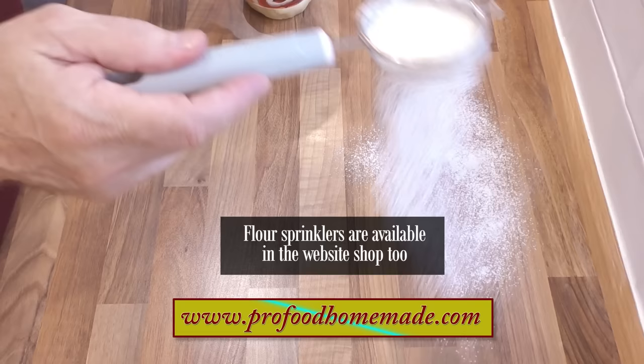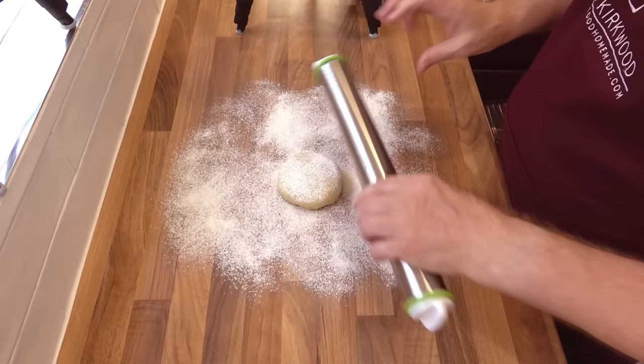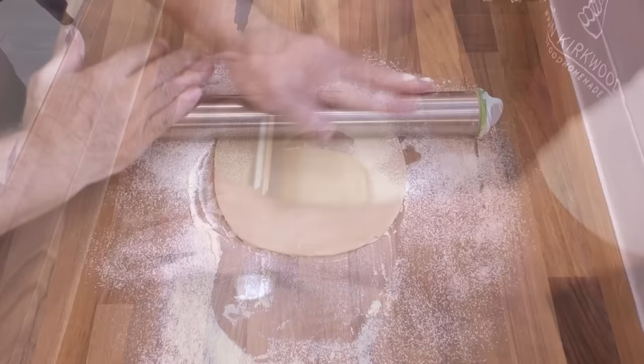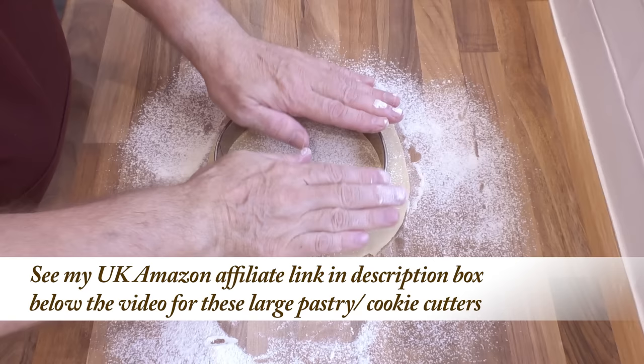Dust the bench with an even coat of flour. Place your disc of pastry in the middle of the bench and give that a dust of flour too. Now roll out your pastry as shown. Once you reach the required thickness — and that's so easy with these rolling pins — cut out the circle. For ease of videoing I'm just showing three of these quiches being made, but this recipe will indeed make four quiches using these sized tins, so keep all of your excess pastry cut-offs.